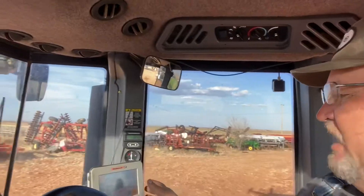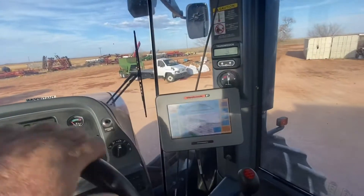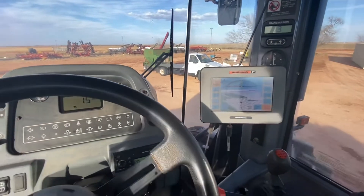Anyway, during planting, we had this STS Outback system here go haywire on me. The eDrive box kind of went out, so I had to drive by the lights. Drive by Las Vegas nights is what I called it. Cleaned everything up, unplugged it and kind of rebooted it. We're going to see if this thing will track.